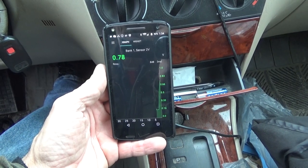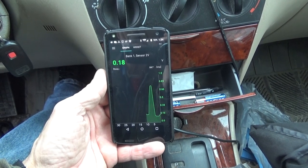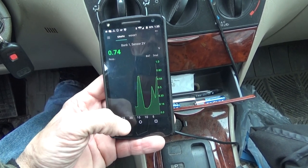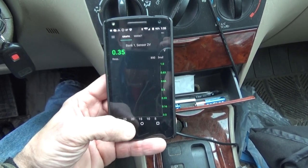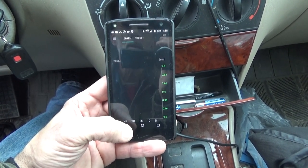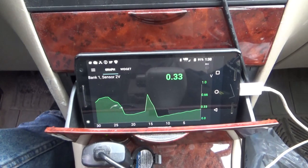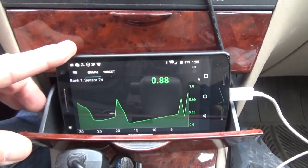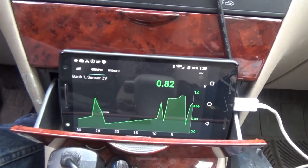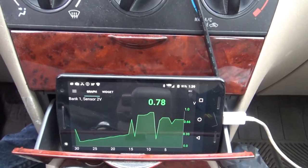This auto-graphs, which is kind of nice. You can see that it is cycling — a little sluggish, not going very high. Let's go back and take a look at percentage. I don't get anything there. I'll give it a full throttle. Drops back down, so the oxygen sensor seems to be working.